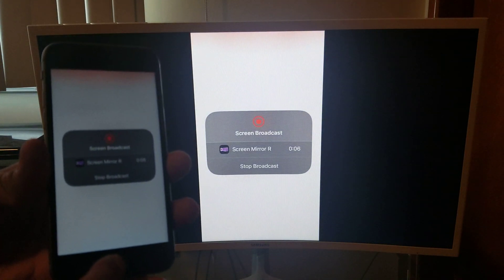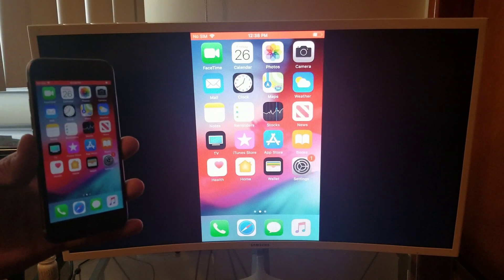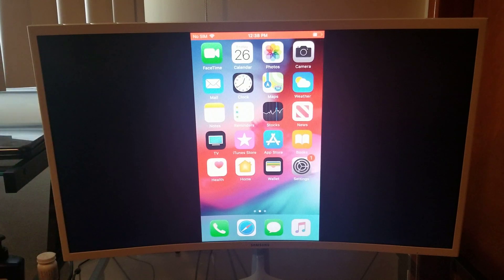And there you have it — you have successfully screen mirrored using your Roku and your iPhone. If this video has helped you out, please hit that like button and consider subscribing. Thanks for watching.